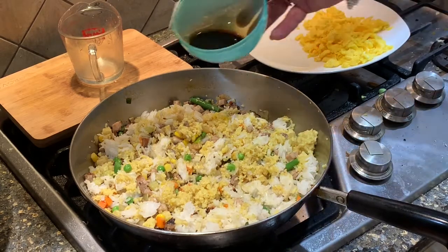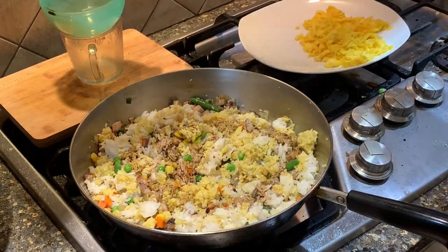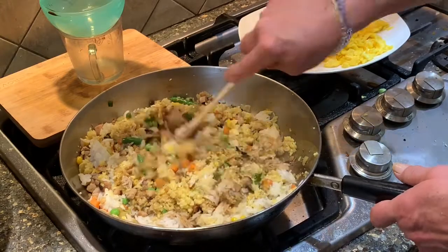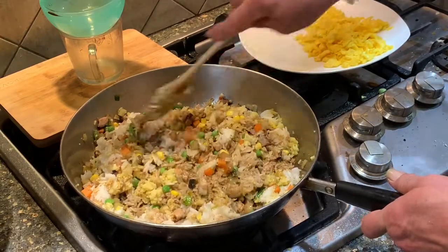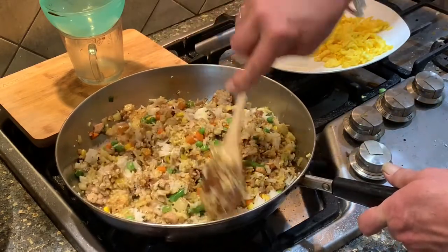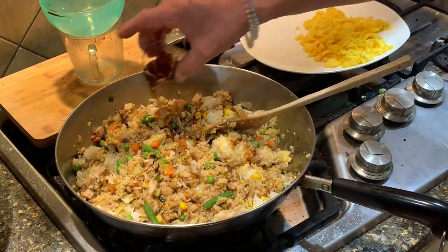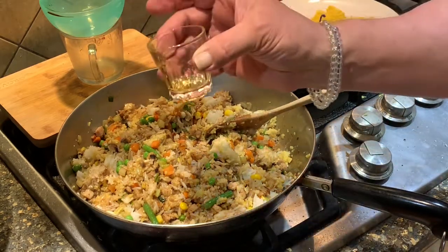Now to this you'll add two teaspoons of soy sauce. I recommend using low sodium — if my doctor heard that I was using full soy sauce he'd probably kill me. You can see it's starting to pick up the same color that you get when you go get takeout. And I'm adding sesame oil, which I measured off in a shot glass because it's 30 mils, about a teaspoon.